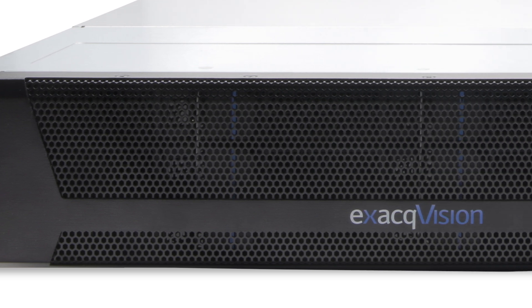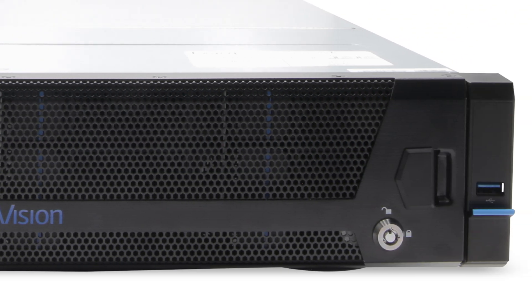The A-Series network video recorders from XAQ provide a versatile range of options and are some of the most popular choices for most users.